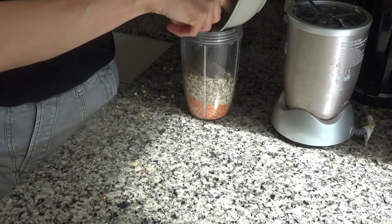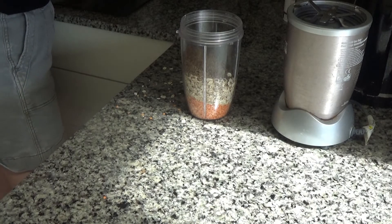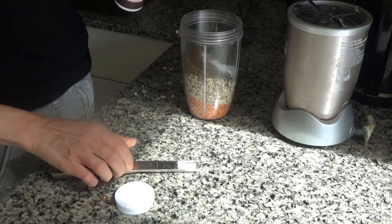The ones in the UK do a lot of different ranges of flax seed now, so that's always good. Then I'm going to add a teaspoon of baking powder to that as well.